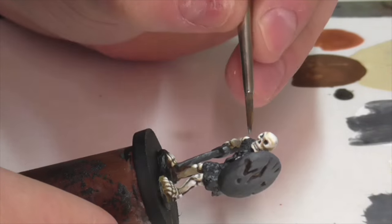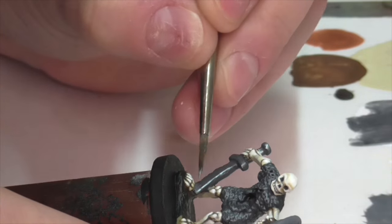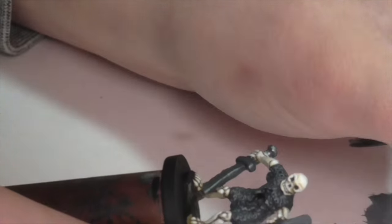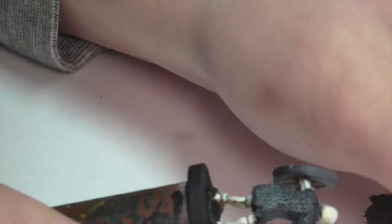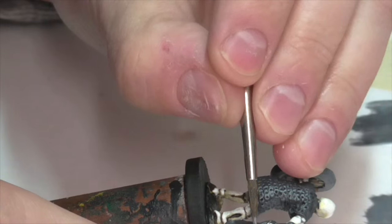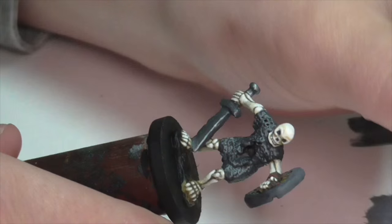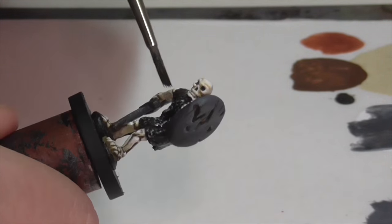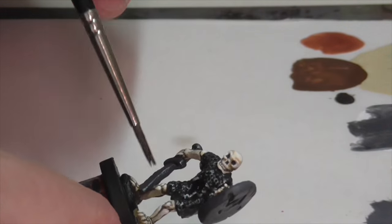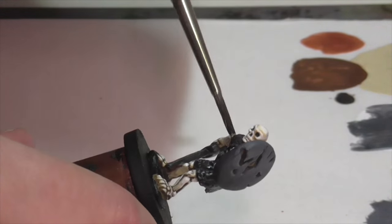I then continued highlighting with pure Vallejo Air Gun Metal. On the sword, I'm using this as an edge highlight — applying along the edges and blending it inward so it fades out. I don't want this sword to look too shiny or vibrant like you'd want on a normal living soldier. You imagine this weapon being rusty, dirty, and not in very good condition. Once done with the gun gray, I went in with Citadel Nuln Oil and put a really heavy wash on the chainmail shirt to get it dark, grimy, and dirty. I applied a lighter, even wash to the sword mainly to darken it slightly and unify the various colors.